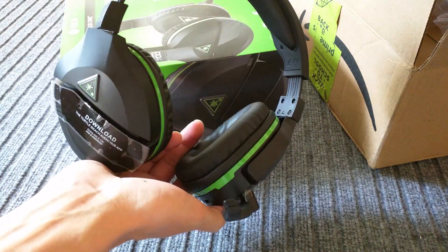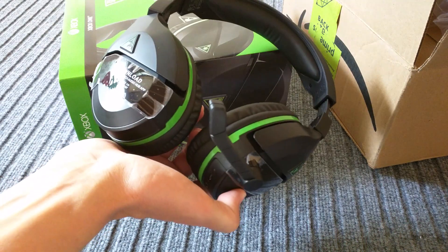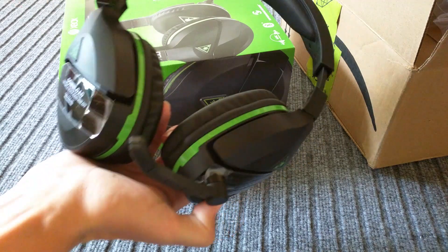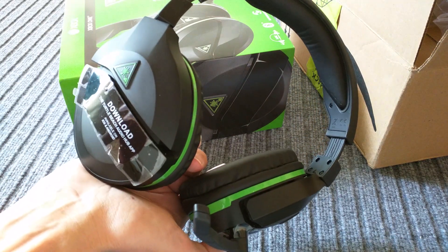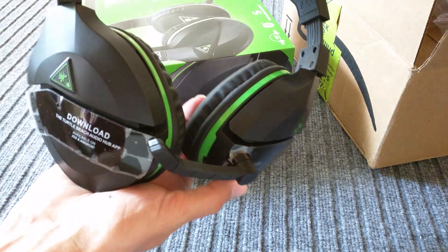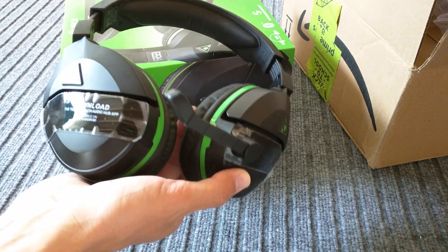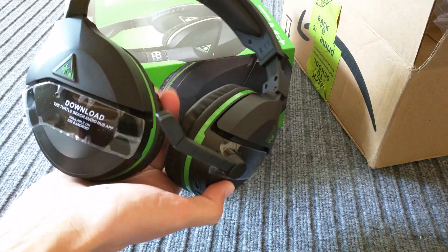I actually ordered the older Turtle Beach 420X Plus headset to replace these — we'll see if that's any better. The reviews are definitely better, it's more time-tested, and I'm sure they've ironed out some of the issues. I'll let you guys know if I like those or not. Unfortunately it is a sad day, and it's time to go back to Amazon where I got it from. Thanks for watching — comment and let me know if you have anything to say or if you were able to fix any of the issues I had. Thanks for watching!